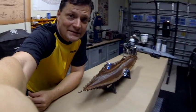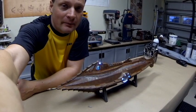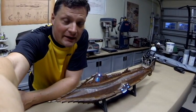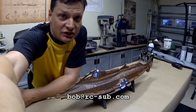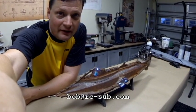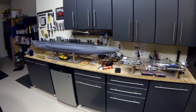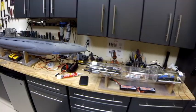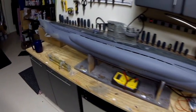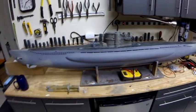Alright, there you have it — that is my latest build, the 31-inch Disney Nautilus. I hope you enjoyed it. If you have any questions, comments, or concerns, you can hit me up anytime at bob@rc-sub.com. I would love to hear from you. Be sure to subscribe to my channel — I've got lots of other projects coming. I'll give you a quick sneak peek: this is an OTW Type 7 U-Boat, just a massive model, and this one's going to have lots of really cool features including operational torpedoes front and back. Stay tuned for that, thank you for joining me, and I hope to see you next time.